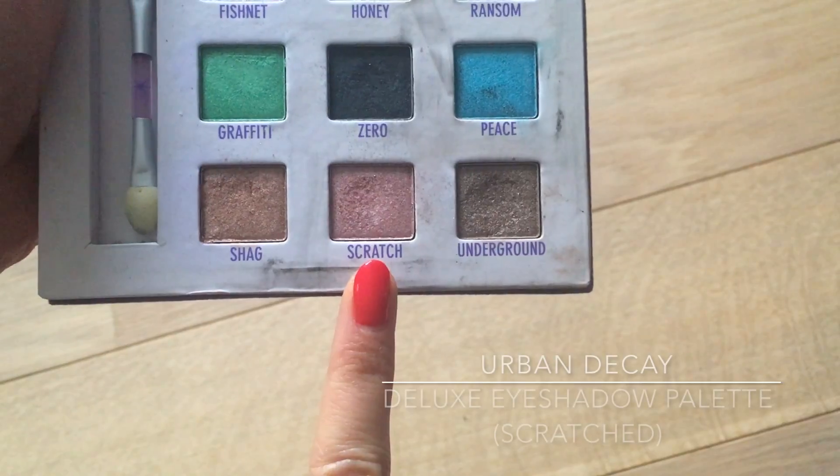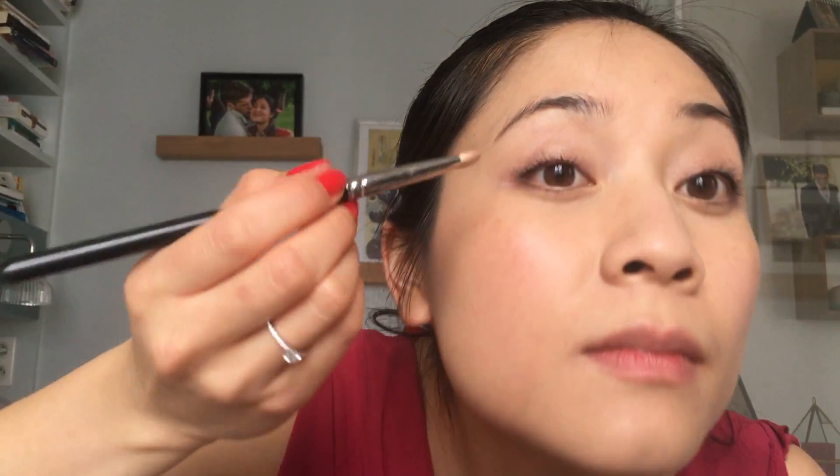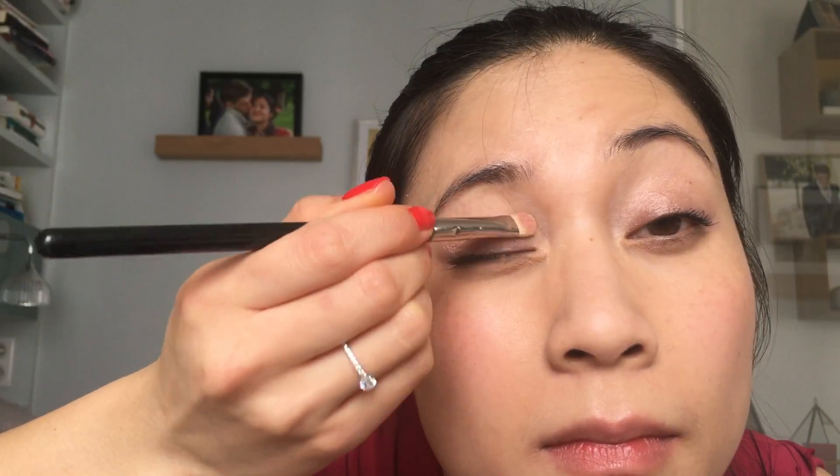After that, I'm applying a pink eyeshadow called Scratched from the Urban Decay Deluxe Eyeshadow Palette — it's quite an oldie but you can still purchase the eyeshadow separately. It is a medium pink with a warm undertone and almost a frosty finish without being cool-toned. I'm applying it all over the caviar stick I just put on to bring out the pinky rose base of my eye makeup.